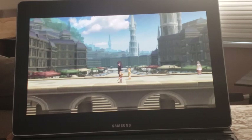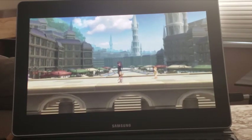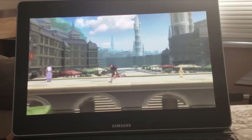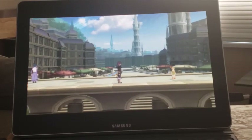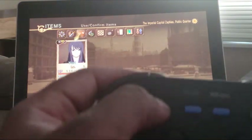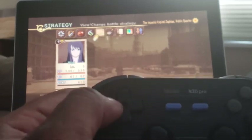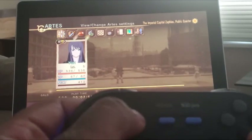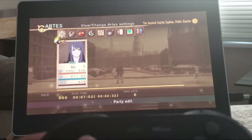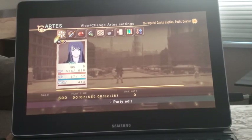I can change up and turn the camera to check out the scenery. The bumper buttons work great, everything works great — nice, good responsiveness. So Tales of Vesperia is a hit. Wonderful game to play on the Galaxy Book. Works great.